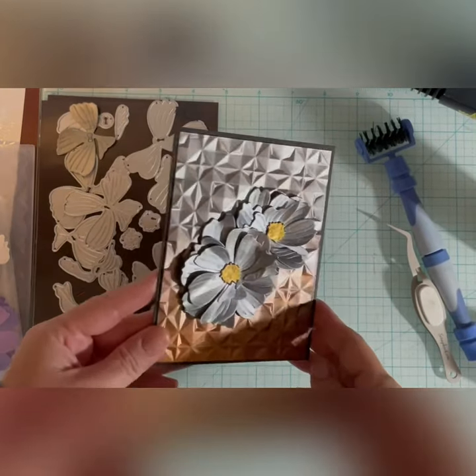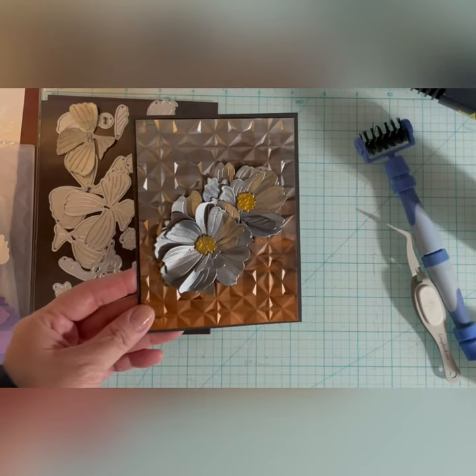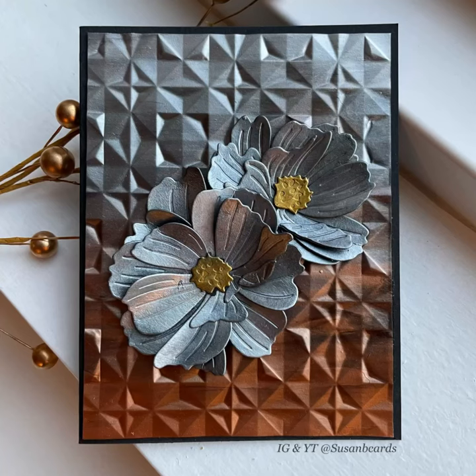I made a second flower and attached it to the card. All the products I use are listed in the description under the video. If you like this video, please be sure to give me a thumbs up, like, comment, and subscribe. Thanks for watching.